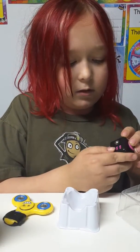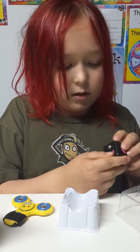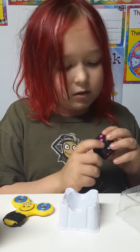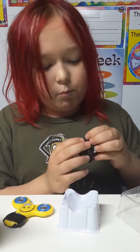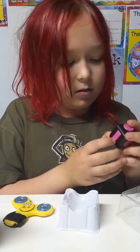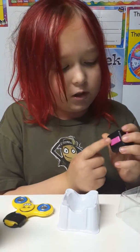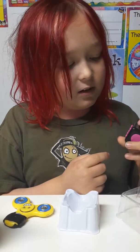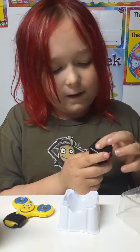And then you have these wheel things right here. And this is one of my favorites — it's like buttons, there's five of them. And there's an off and on switch kind of. And then this feels kind of cool right here.